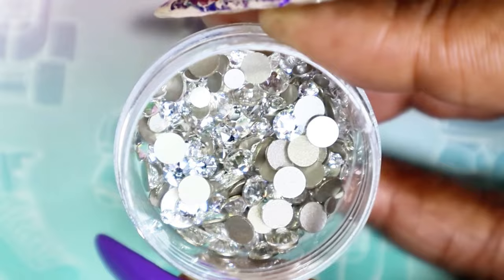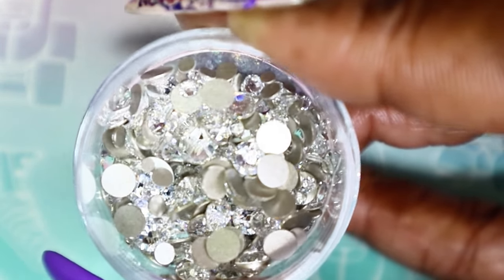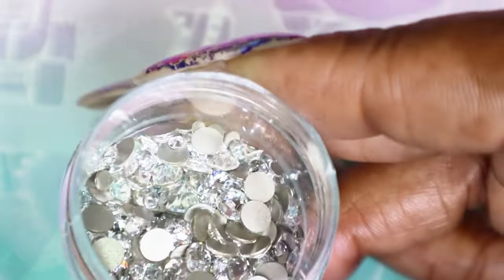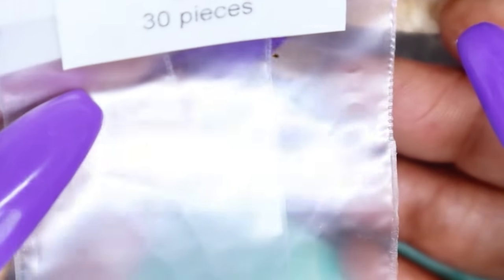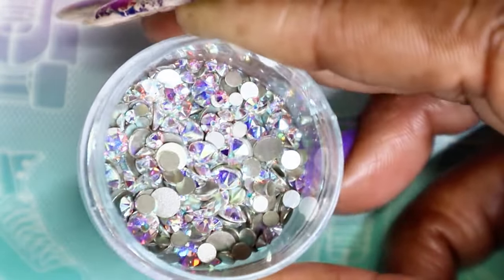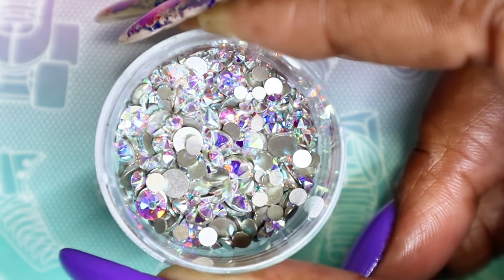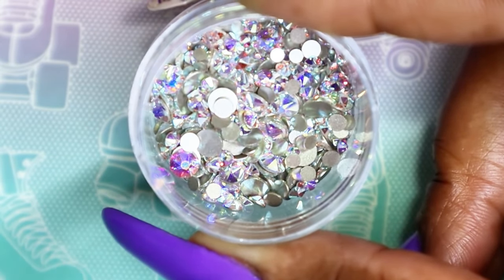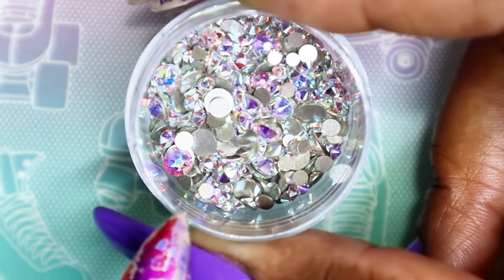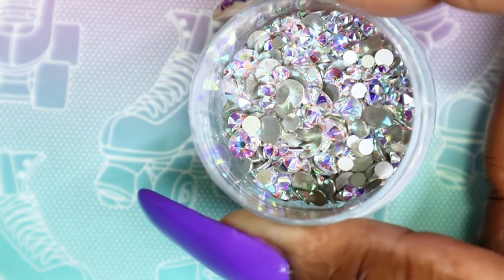Clear Crystal is one of my favorites to use because it goes with everything — any color, any nail design, any style, it will always fit. Next up is Crystal AB, which is the Aurora Borealis. As you can see, it gives off a rainbow effect and reflection. For this one I got sizes SS7, SS9, and SS12. Isn't it beautiful? Look at the way it just dances in the light. What I really love about Crystal AB is that it pulls from any color you use — on a purple nail it pulls more purple, on a foil nail it pulls those foil colors. This and clear Crystal are definite must-haves in your crystal collection.